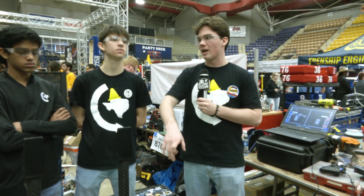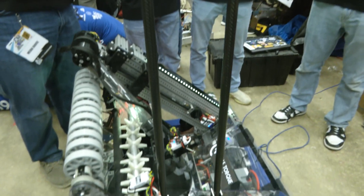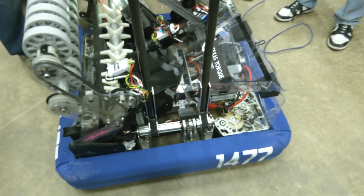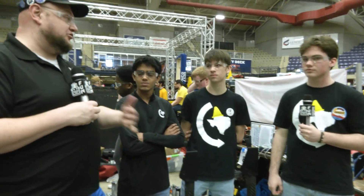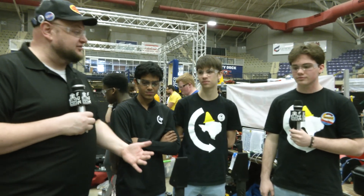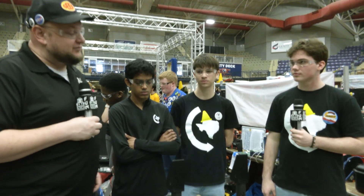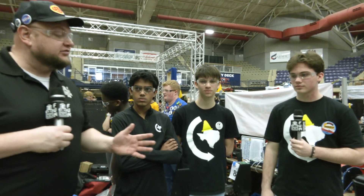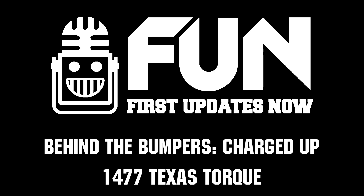Texas Torque, absolutely phenomenal machine. I watched your first match and you looked great. I can't wait to see continuing improvements from this team, especially the Spindexer transfer and of course the forks. Thank you so much for telling us about your team, and good luck here at Waco and throughout the rest of the season.